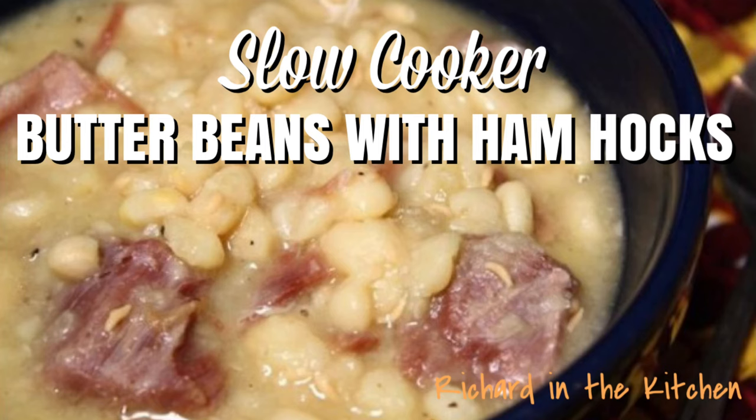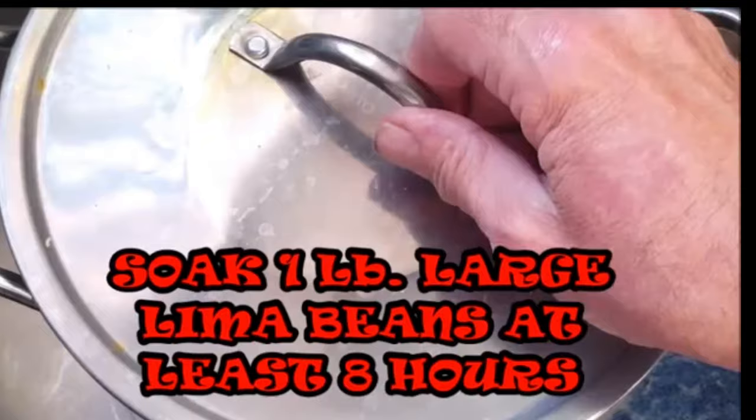Hey y'all, today I'm cooking up some slow cooker butter beans with ham hocks. Start by sorting out any bad beans, then put them in a pot of water. We want to soak these about eight hours to overnight.